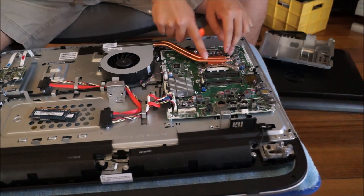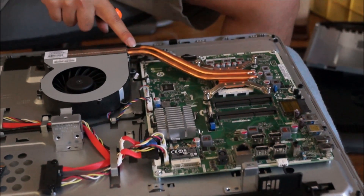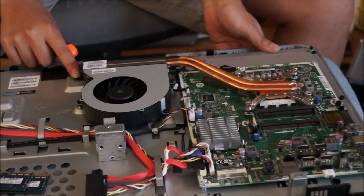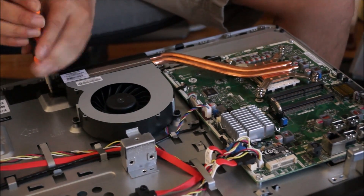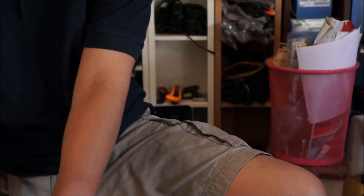Here we're going to upgrade a CPU for an all-in-one with an AMD CPU. You're going to get the heatsink and remove it. All all-in-ones have one screw holding the heatsink down and four screws holding the bracket. For this example, I'm using an HP Pavilion 23.